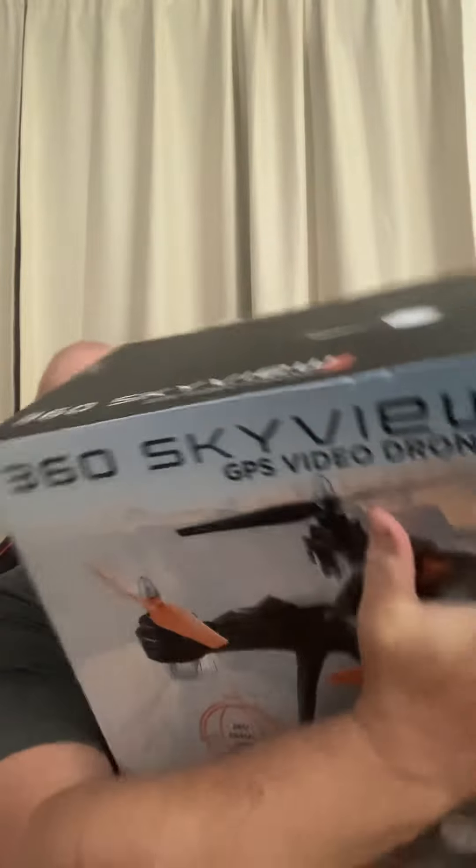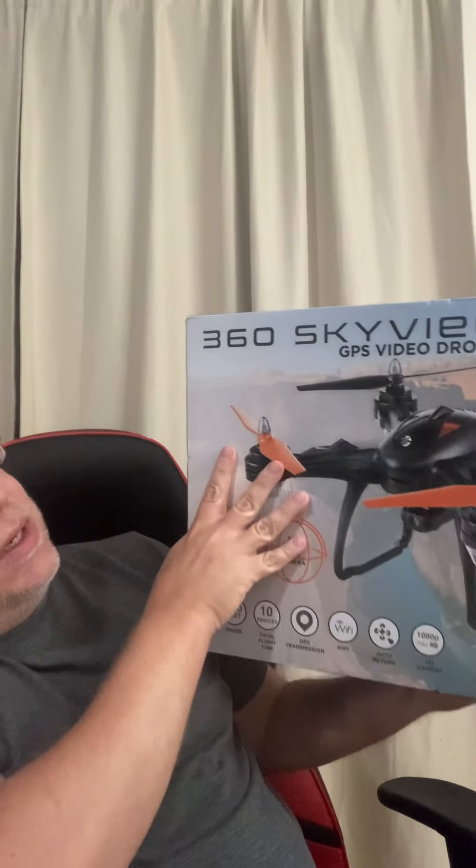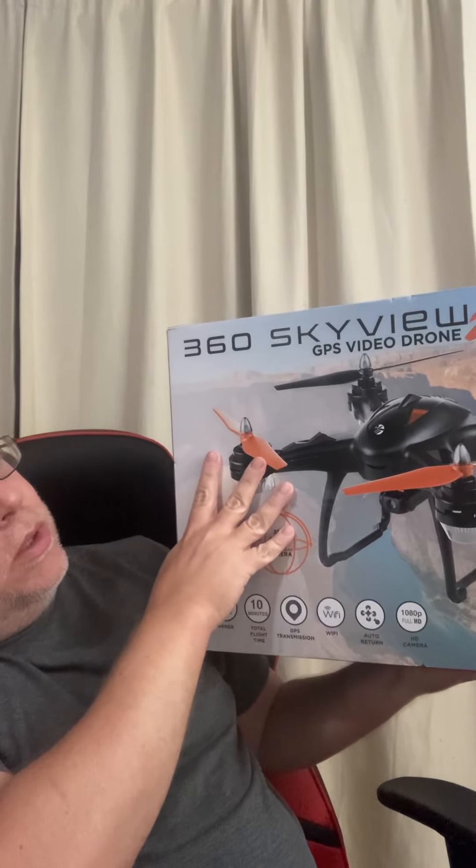All right, so tonight — it is late — I'm just going to do this unboxing. I've had this actually probably about a week at this point, but it's one of my new play toys. It is a drone; it says '360 Skyview 2 GPS Video Drone.' I've not owned a drone before, I don't know what it's going to be like. We'll need to find something better to open this with.